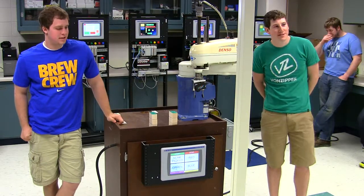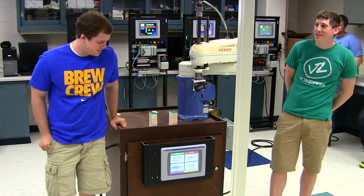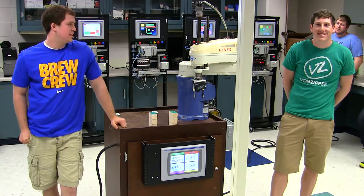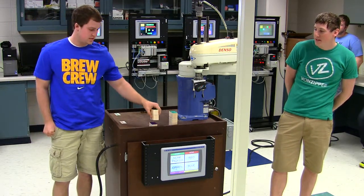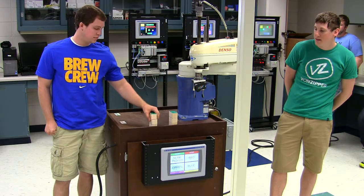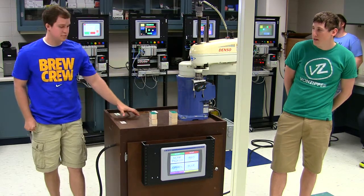I'm Peter. I'm Jared. We're the team 'I'd Rather Be Fishing.' Our project is a Denso with a color sensor. We have three different colors: red, green, and blue, and whichever color it places in a certain spot.